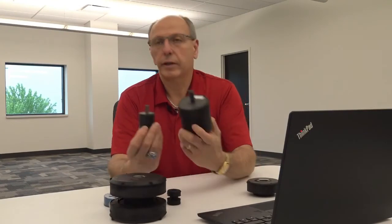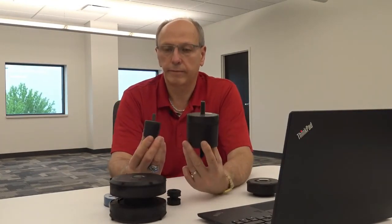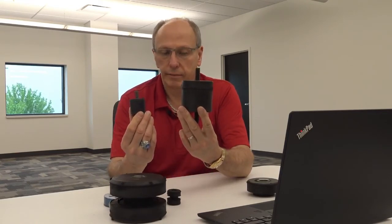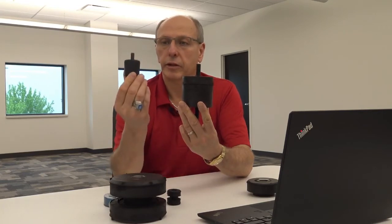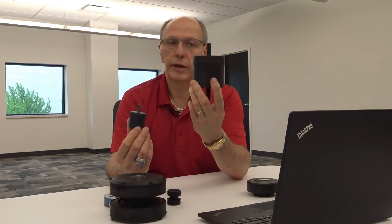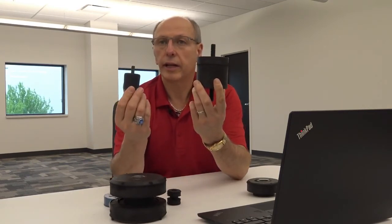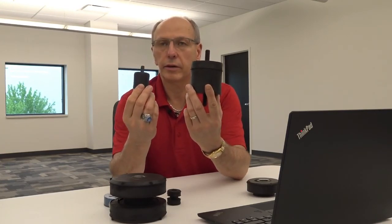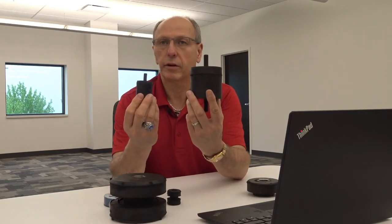The other issue is if a customer calls in and says, 'I want a 50 durometer part.' These two parts are both 50 durometer elastomer, but as you can see they vary in size. This mount is going to perform differently than this one — this one carries more load and has a different spring rate because it's a larger rubber section, while this one has a lighter load and a smaller spring rate. They're not really interchangeable, although they are both 50 durometer parts. That's the other reason you really need to contact the engineers at Lord Corporation, provide the application information, and let us pick the correct isolator.